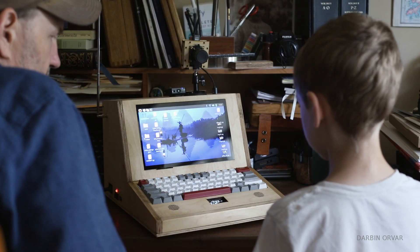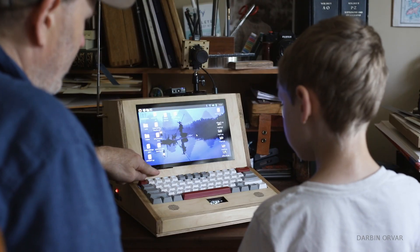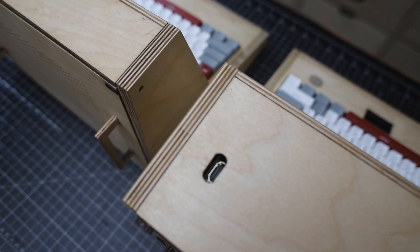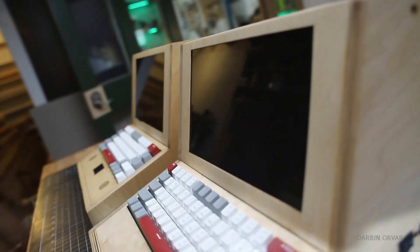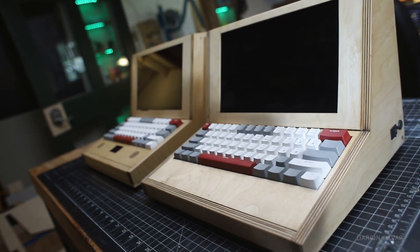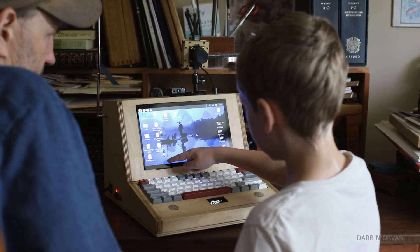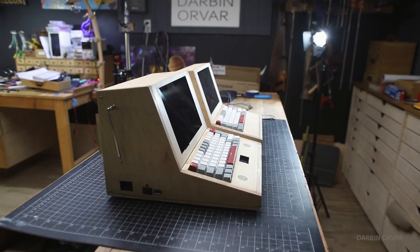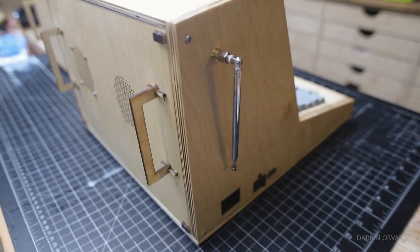The touchscreen works very well. The only accommodation we had to make was down here — we had to cut out a little bit for the screen. There's a ribbon for the regular screen we've dealt with before, but there was a different ribbon for the touch part that we hadn't dealt with before and it came out too far. Otherwise it's all put together the same as the Cyber Rider one, except for this little part.